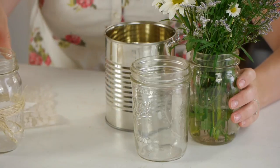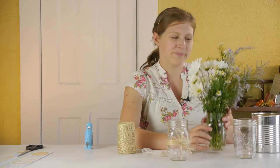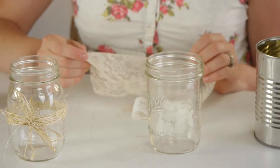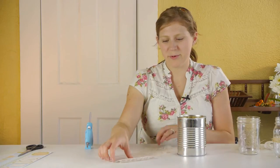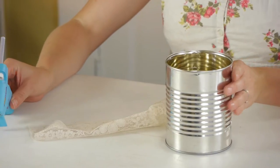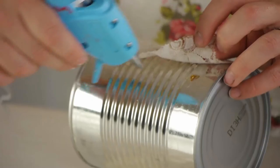For some vases or candle holders, you could just tie twine around them, or you could keep it really simple just by using them as vases for some fresh flowers as centerpieces. A couple other ideas are using lace and twine or ribbon to go around the cans and jars. For this particular project, I'm going to use a piece of vintage lace, a glue gun, and a tin can, and I'm simply going to wrap my lace around the can and then glue it on.